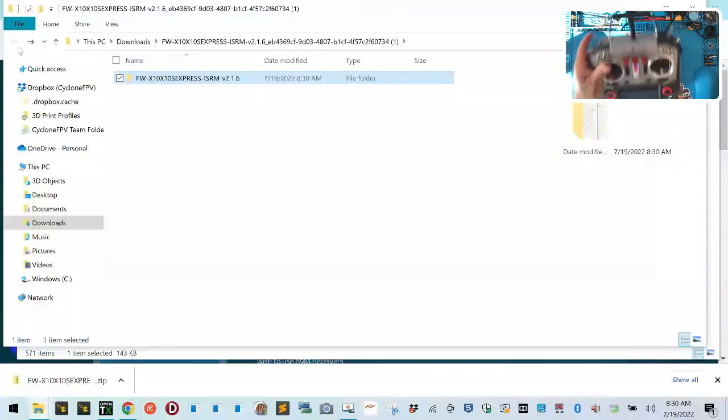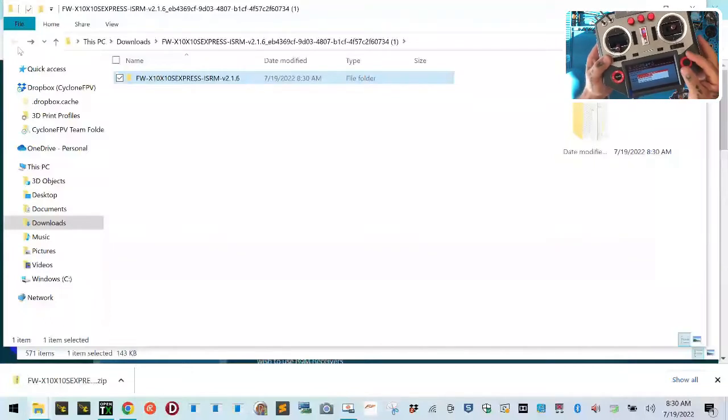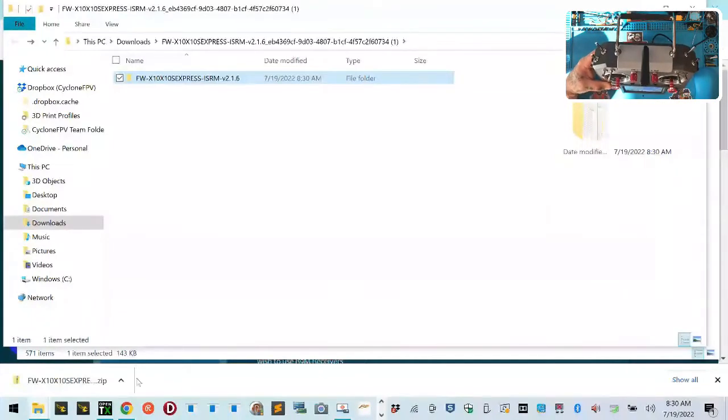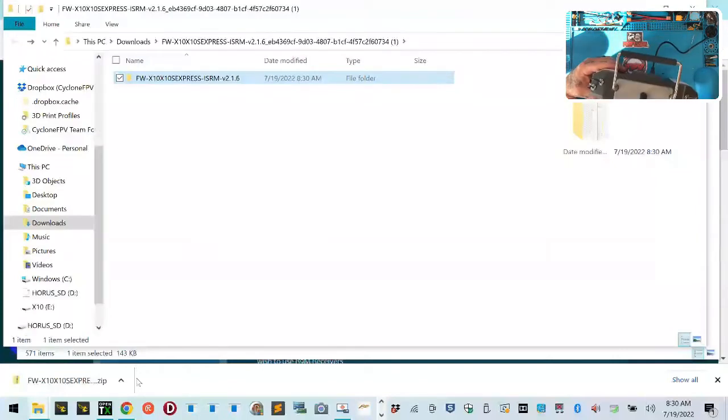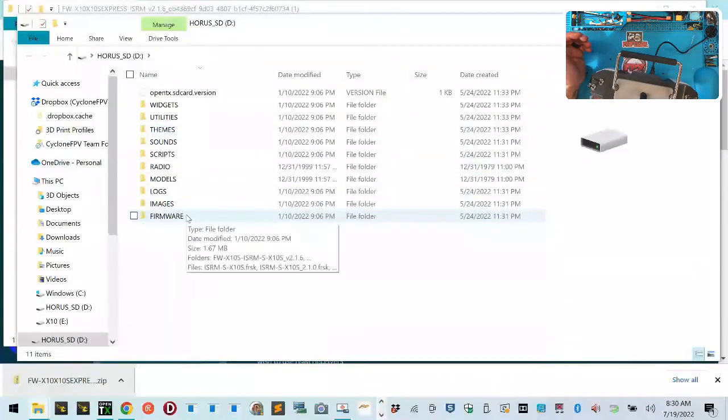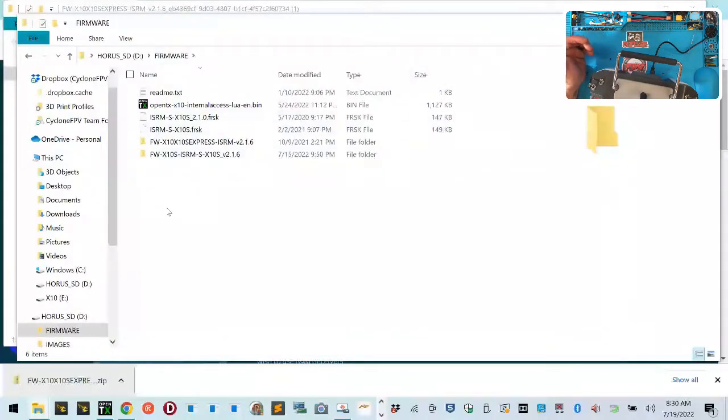Now here are the extracted files. With your radio on, plug in the USB cable. On your screen it's going to say USB Joystick, USB Storage, or USB Telemetry Mirror — go to USB Storage and hit Enter. It's going to bring up your SD card folder. If you're flying a Frsky radio, have an SD card — they're inexpensive and make life a lot easier. Here's the folder, and I've already done this — under Firmware you'll see the files.